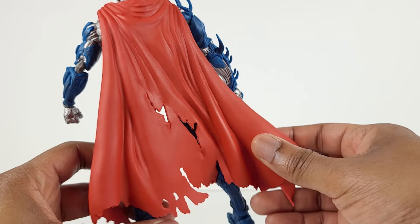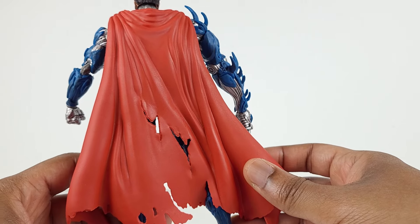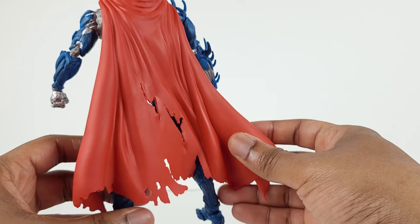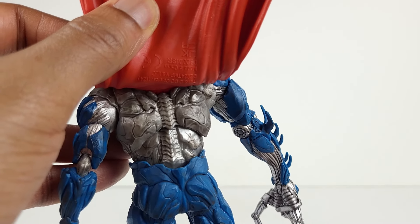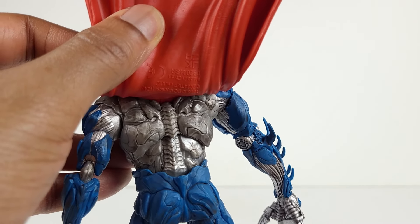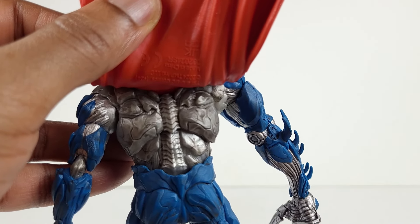The rubber cape is highly tattered, which captures that true battle damage look. It's very nicely designed overall. As we look at the back of the figure, we can see an awesome level of detail. The back has that jagged appearance, just like the front of the torso. In addition, the spinal column is highly detailed as well.